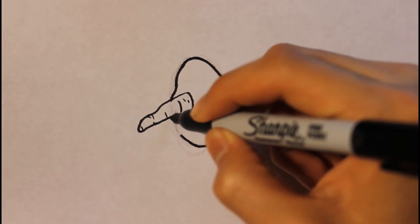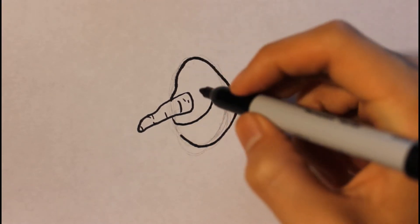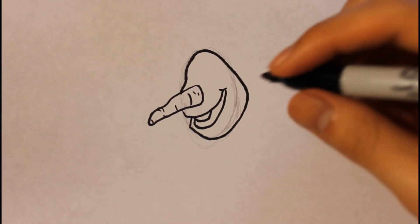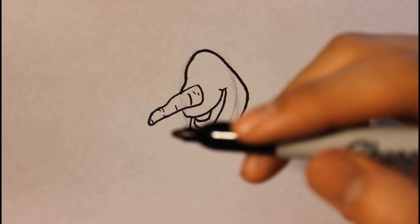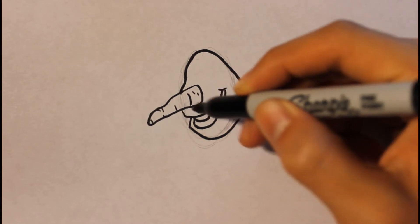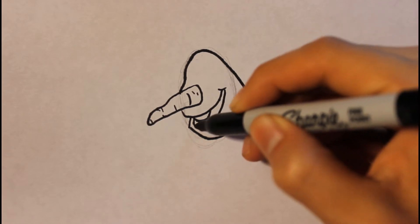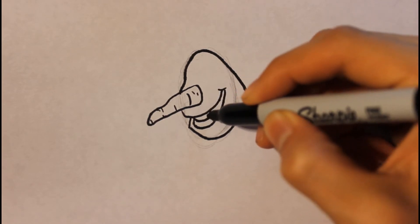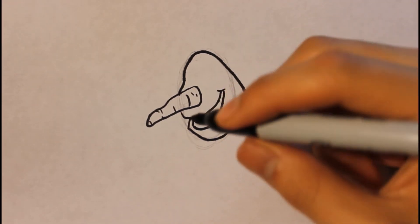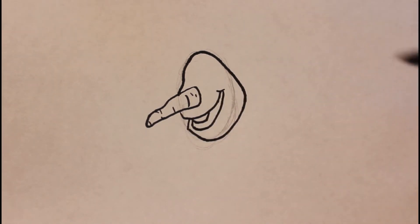The mouth starts right here — we curve up. Sorry, the video was cut off because the camera ran out of battery. So basically, you draw a line then curve up, follow the line, curve down like a rainbow, then curve up again. For the teeth, they look like a trapezoid shape — put it right here, then curve up and up again.